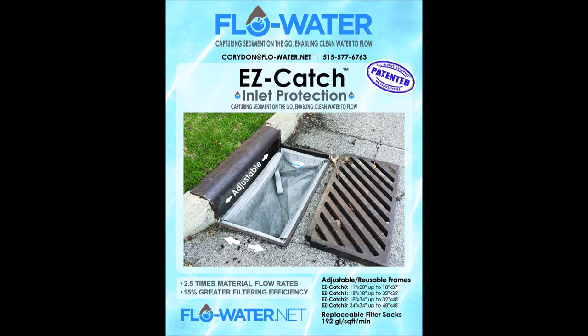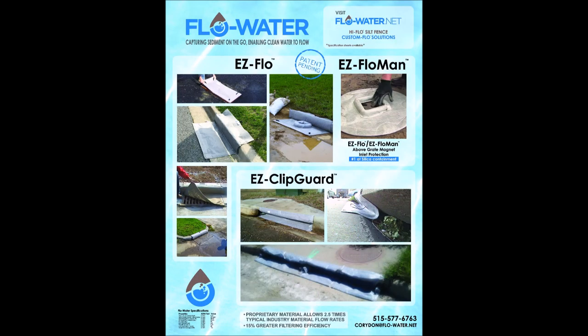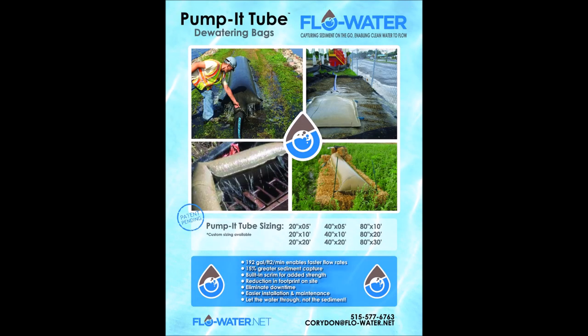American-made sediment control advancements that you can believe in — developed to make install and maintenance easier, so that it can be done, which increases the success rate on all projects. Thank you for your time. Flow, water, capturing sediment.